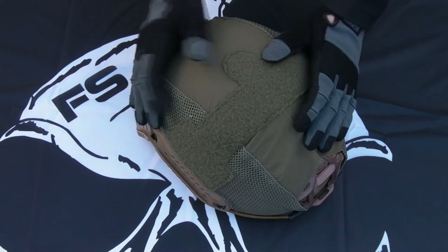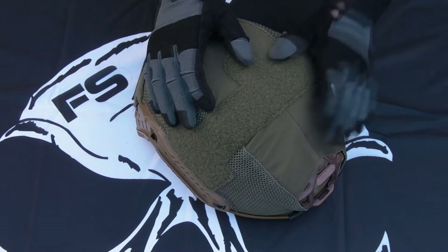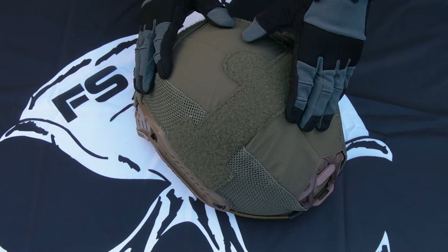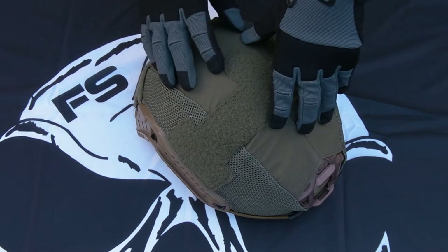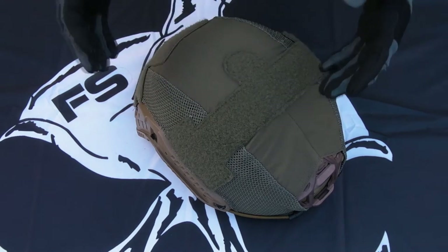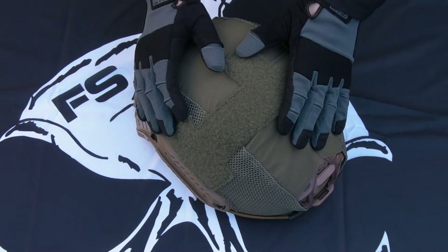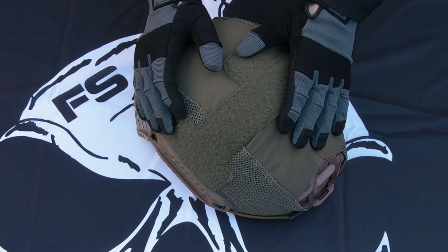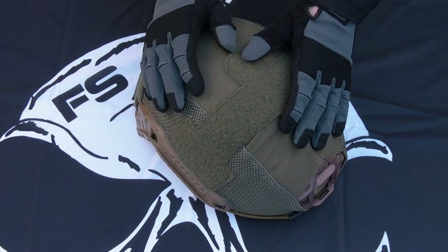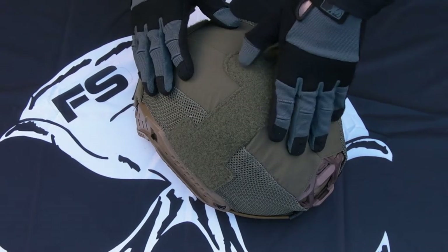So why do you want a helmet cover on your helmet? Primarily to change the coloration of it, change the pattern — that's the main thing. You're also going to protect the finish of the helmet a little bit, save a ballistic helmet from getting chips and dents to a small extent. You will dampen noise slightly — not a big deal. It's primarily that color change, and if your helmet didn't have loop on the outside, you've then got that loop on there.